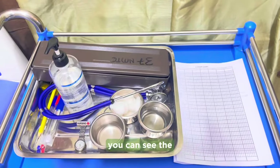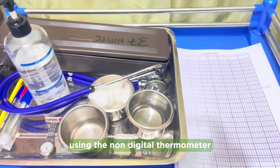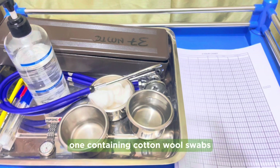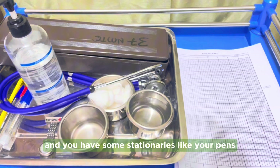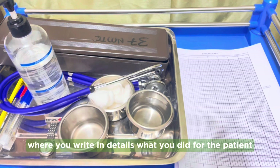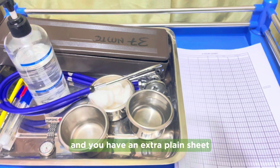On your screen you can see the requirements needed to check vital signs using the non-digital thermometer and the sphygmomanometer. We have three galley pots — one containing cold water to immerse the thermometer, one containing cotton wool swabs used to clean the thermometer, and one empty pot as your receiver. You also have a breast watch, stethoscope, hand sanitizer, non-digital thermometer, and stationeries. There are also three sheets: a four-hourly chart, nurses' notes, and a plain sheet for recording values.